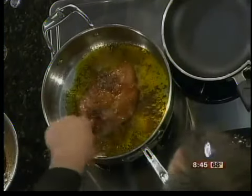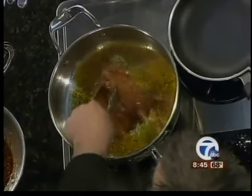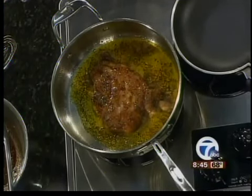What we do with the chicken is just brown it. One of our grilling techniques is that we always spray a little — you can go ahead and put the cream in there — and it won't stick to the grill.